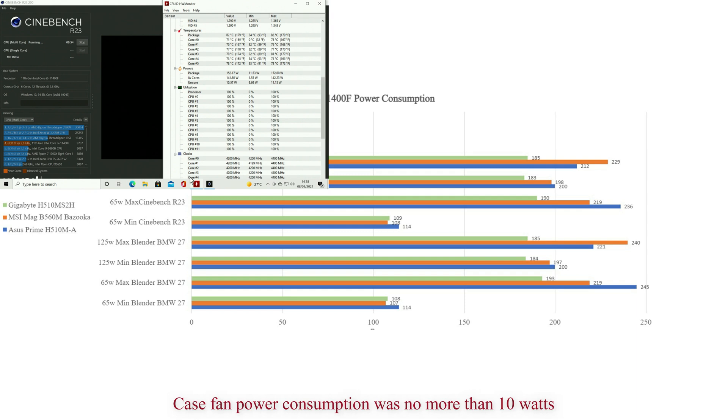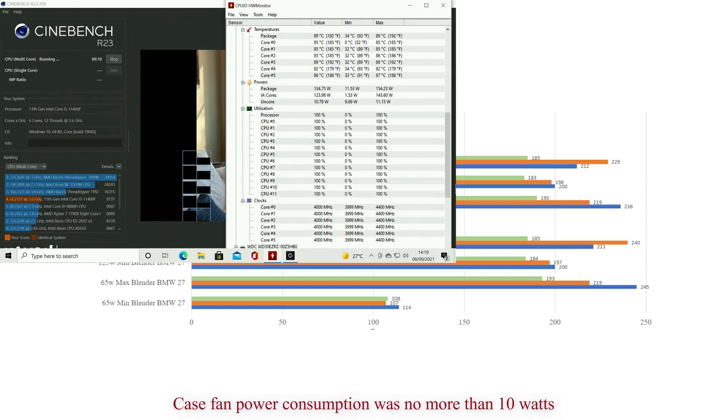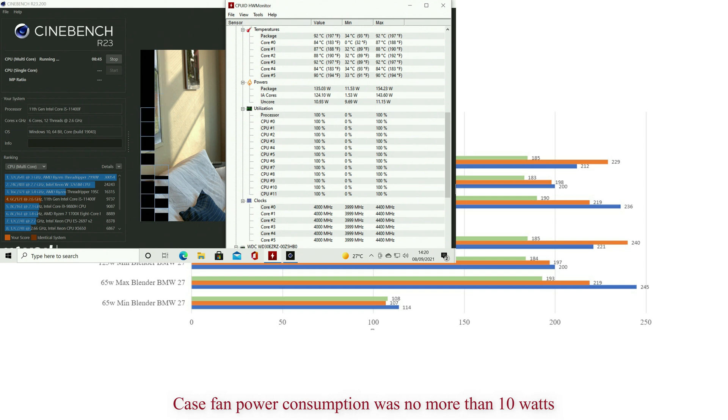Under 65 watts the Intel CPU fan is quiet. It made turbo for 10 to 20 seconds, and on the Gigabyte it turboed for about a minute then went down - that's just the way their system works. Yes, it does get noisy when it turbos, but otherwise at 65 watts it's quiet and runs fine.